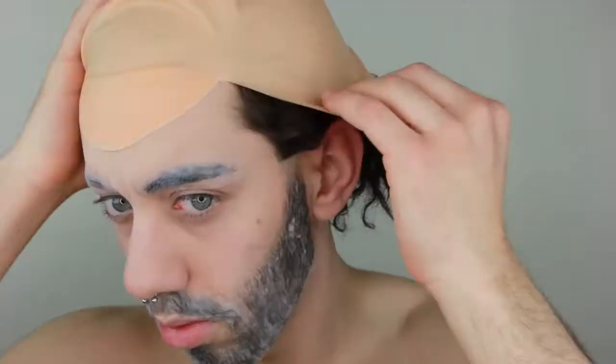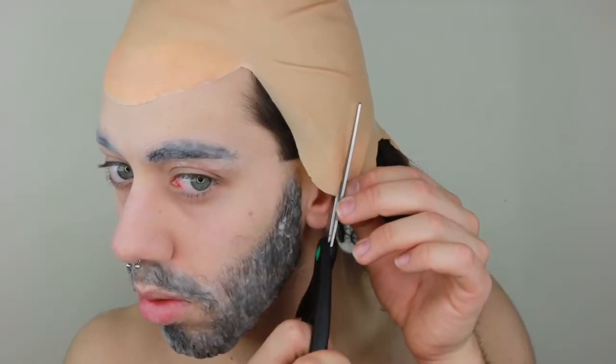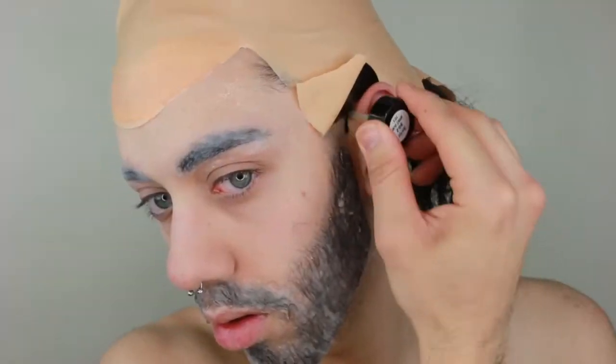I'm going to be taking the bald cap and adjusting it properly to the best of my ability. I'm going to be taking an adhesive and putting it where the bald cap will lay. I dab it so it can be tacky so the bald cap can stick, and I'm smoothing it out. For the ear section of the bald cap, you're going to be cutting it very slowly because it will tear — adhere it to the places where you want to cover.